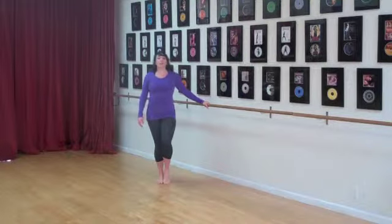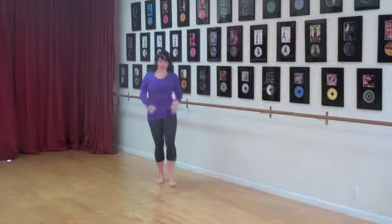Hi, this is Jessica with Reiki Muscle. I'm going to show you how to do your Sahel Squat with alternating relevés.